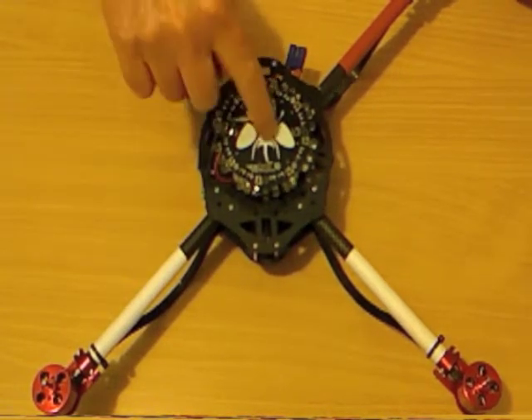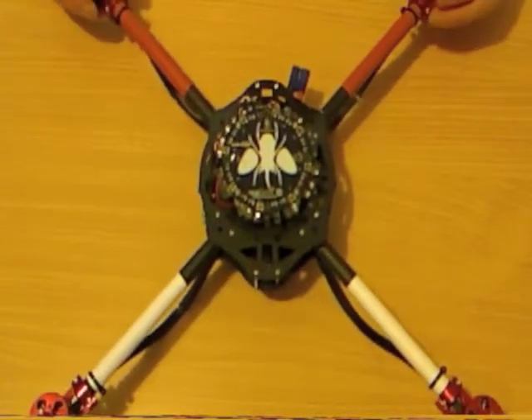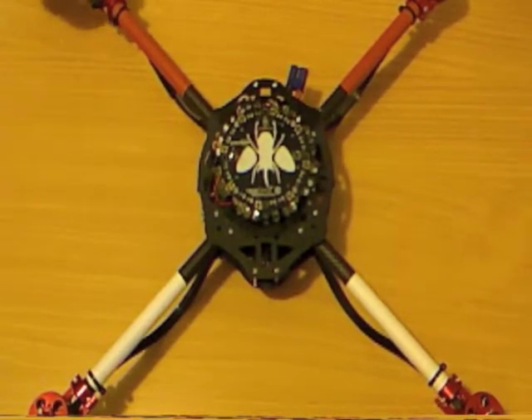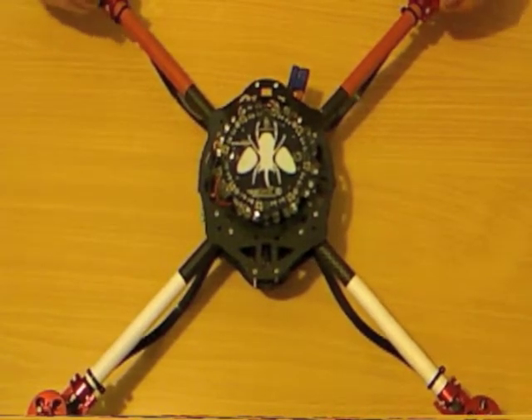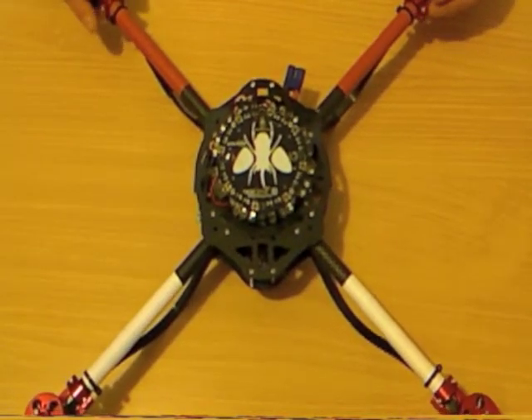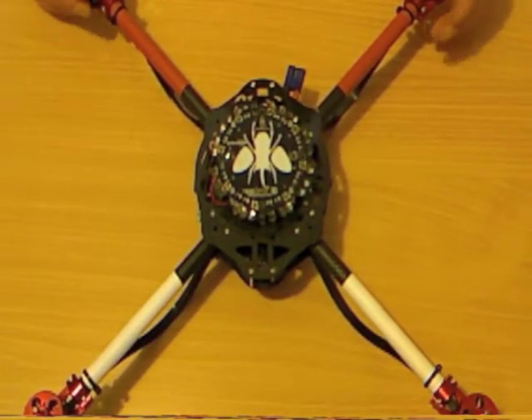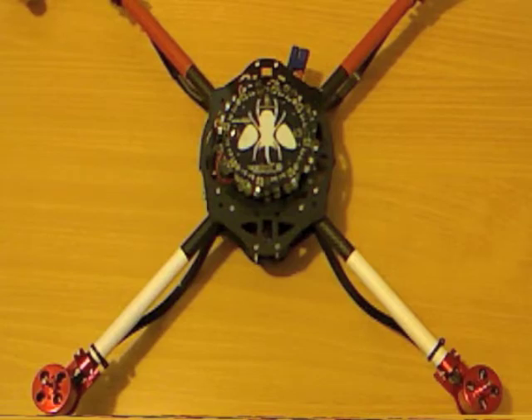Last final test: sit it on the desk, run it up to full throttle, and just make sure it's all running nice and smoothly — no misfires of the motors, and it all just sounds sweet. One thing I'm not covering in this set of videos is motor and prop balancing. You should balance all the motors and all your props before you fly. But at this stage everything's balanced, everything's bolted together — I can fit the props and go for a fly.